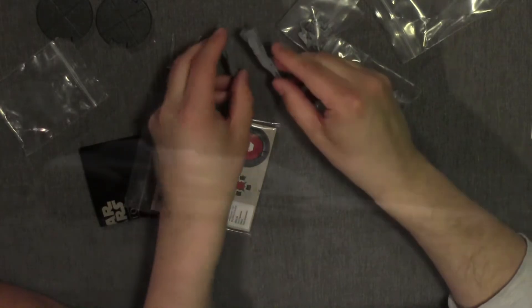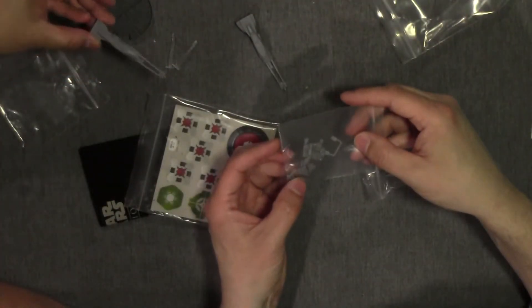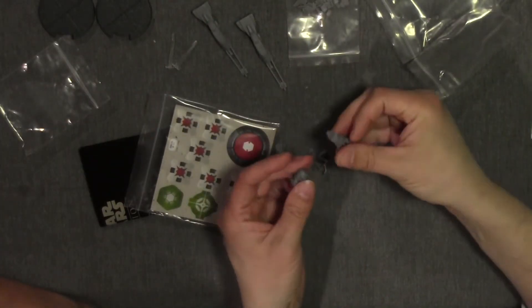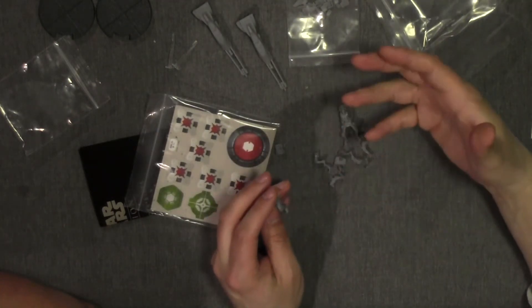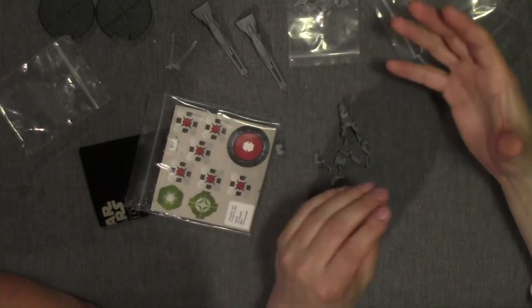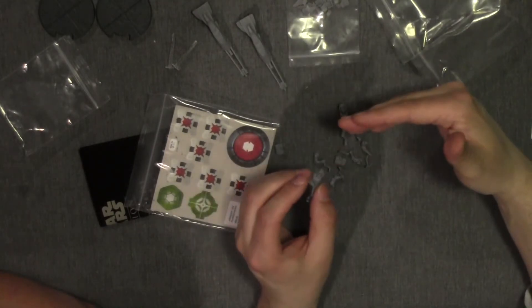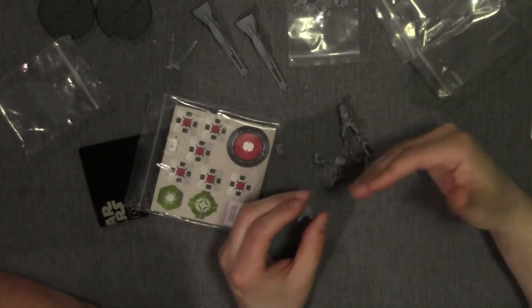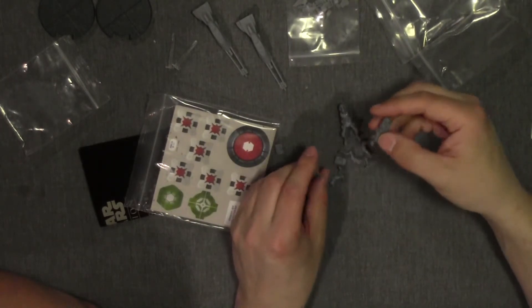So we'll do close-ups or maybe 360s of the speeder bikes. You have some of your handlebars, foot pedals, and here are your scouts. In here is both a regular scout and what they're using is the sergeant, because in Legion your sergeant moves and then you just bring in the rest of whatever the units are, which with a speeder bike unit is just two.